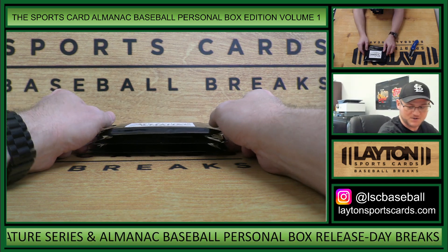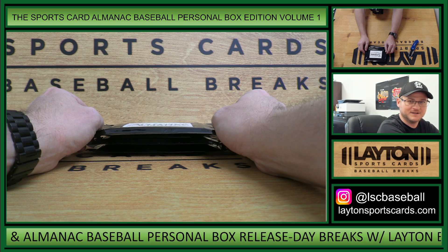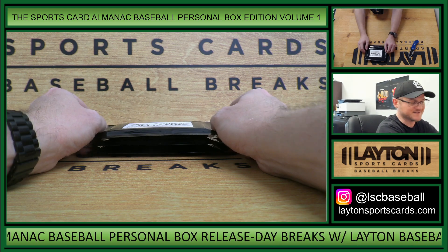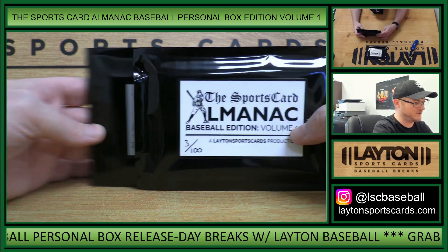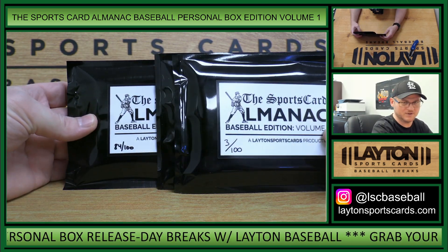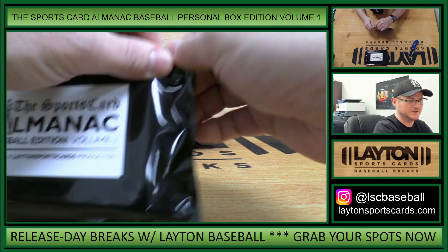Hey everybody, Matt here for Layton Sports Cards. Ripping the Sports Card Almanac Baseball Personal Box Edition, Volume 1. This is three packs for Patrick T. We have packs 3, 23, and 84. Good luck, Patrick.